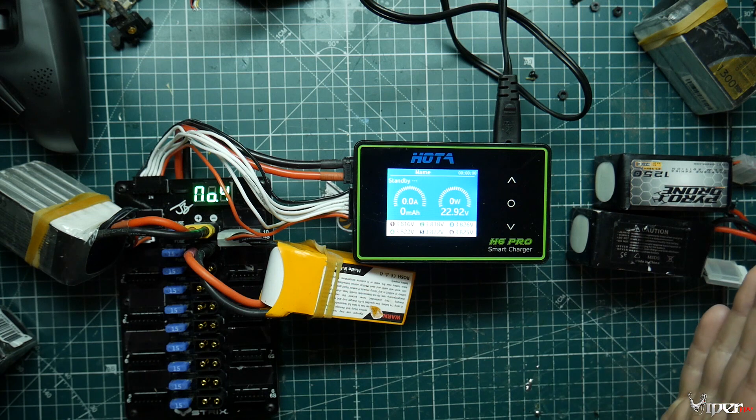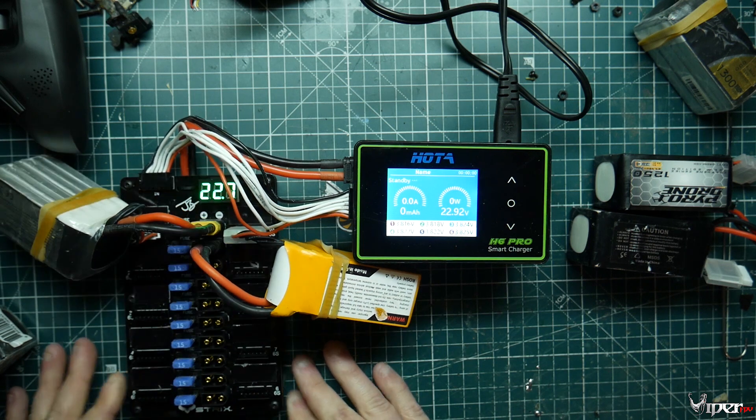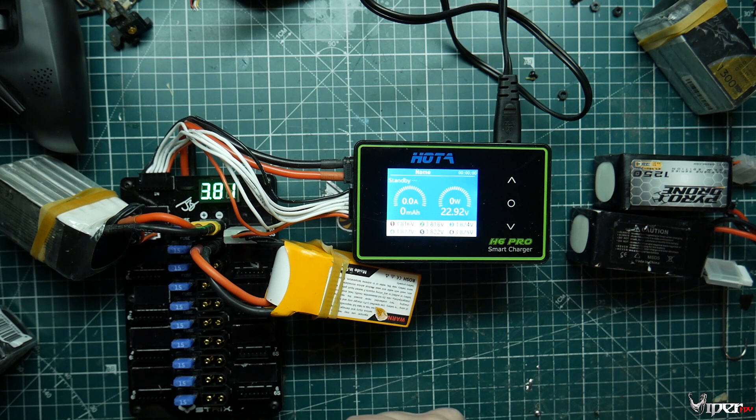The great thing about the parallel charger is you can charge up to 10 batteries at the same time. That comes in really handy — say you're going to go fly in an hour or two and you don't have anything charged, just throw all 10 packs on the parallel charger and you're good to go.